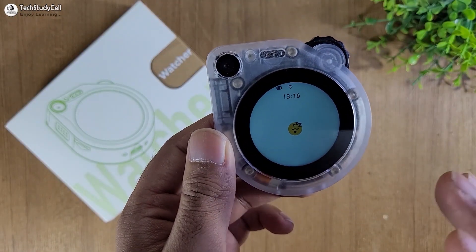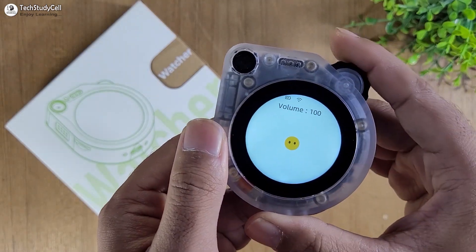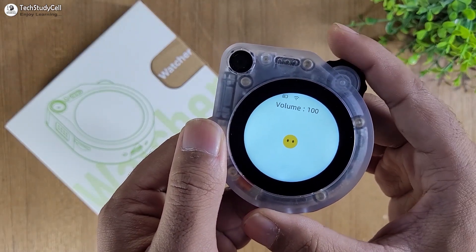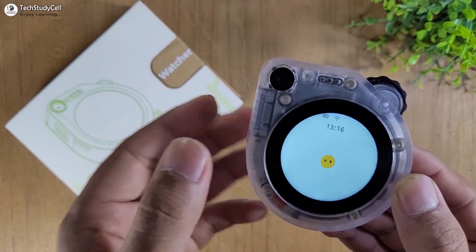You can connect it with your home assistant to control appliances. And with this wheel, you can easily increase or decrease the volume. So it has pretty much everything you need in your personal AI assistant.